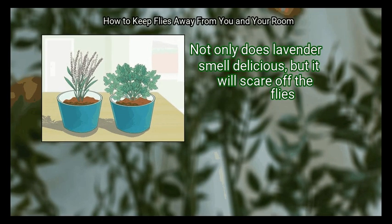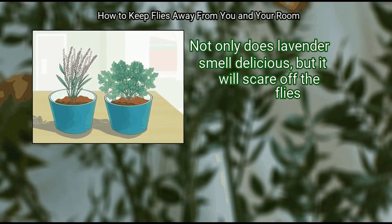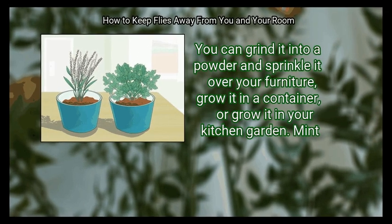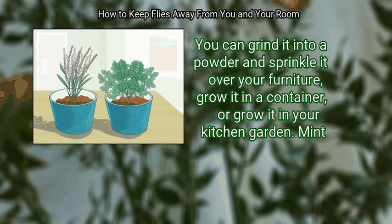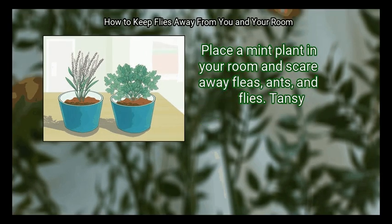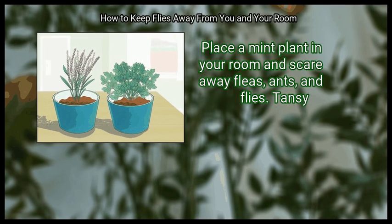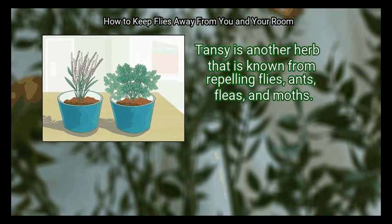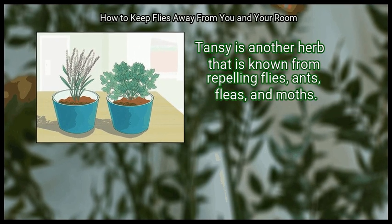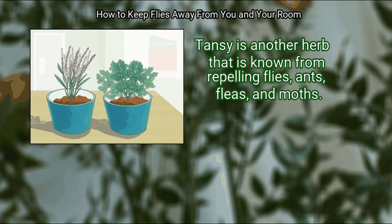Lavender: not only does lavender smell delicious, but it will scare off flies. You can grind it into a powder and sprinkle it over your furniture, grow it in a container, or grow it in your kitchen garden. Mint: place a mint plant in your room to scare away fleas, ants, and flies. Tansy: tansy is another herb known for repelling flies, ants, fleas, and moths.